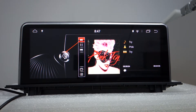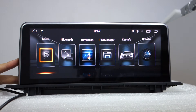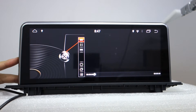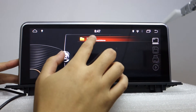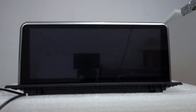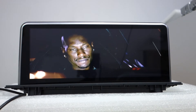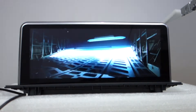This is the music player. Let me show the video. You can choose the video. This is local video playback from the device.